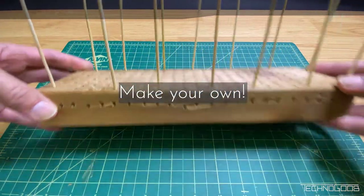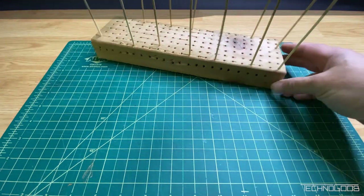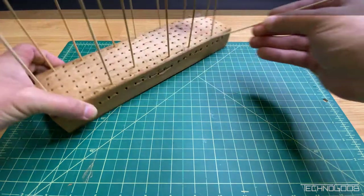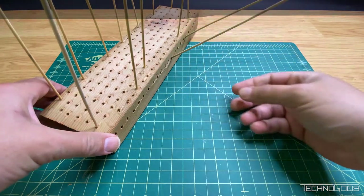My first idea was to use a scrap of 2x4 that I had laying around. I figured I could drill lots of holes in it and the wood would make a nice stable base. Unfortunately, it didn't work as well as I had hoped. I don't have a drill press, so the holes weren't aligned well, making it hard to use. The placement of the holes also required extra effort in planning where to put individual pieces, making it really tedious.